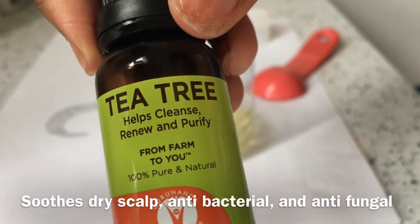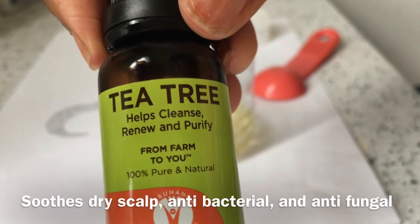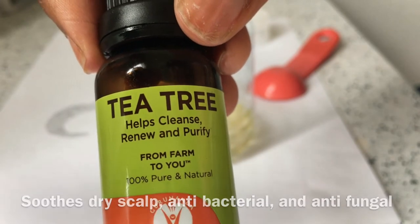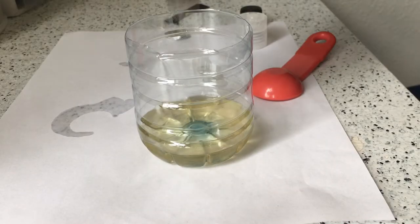I put in 10 drops of tea tree oil, and this is supposed to be antibacterial and antifungal. So all the problems that come with that, like dry scalp, dandruff, and psoriasis, should be minimized if you put this on your scalp.